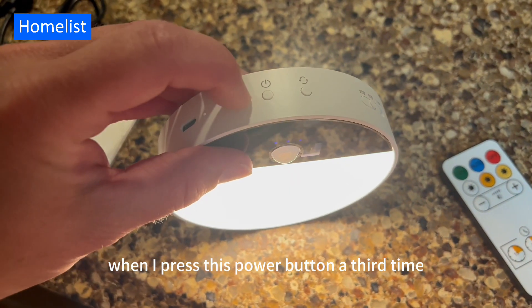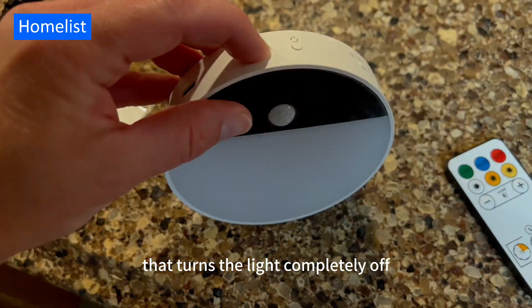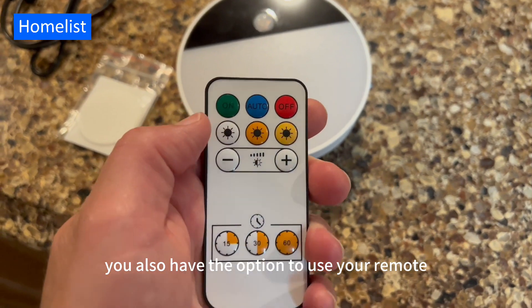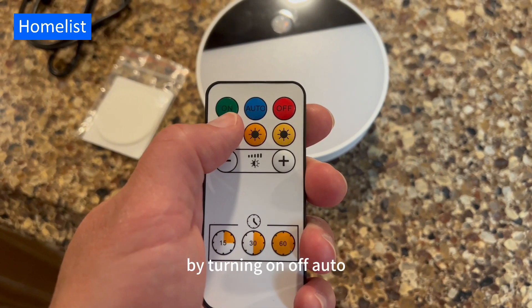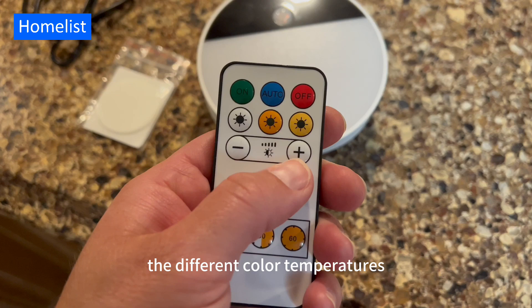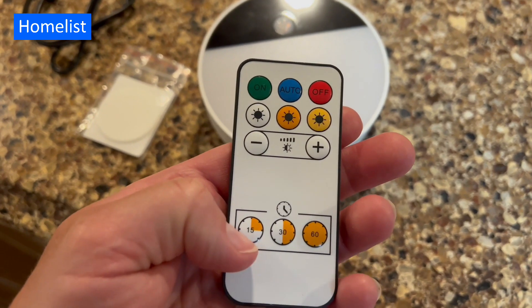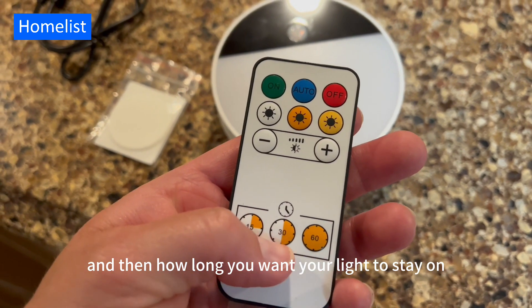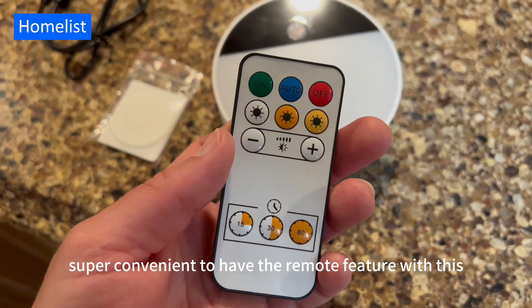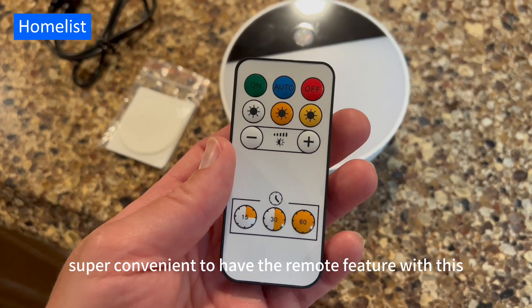When I press the power button a third time, that turns the light completely off. You also have the option to use your remote control as well — turning on, off, auto, the different color temperatures, the brightness of the light, and how long you want your light to stay on with the selections at the bottom. Super convenient to have the remote feature with this light.